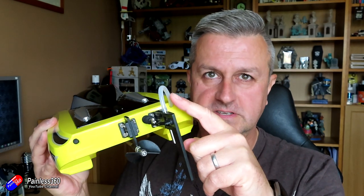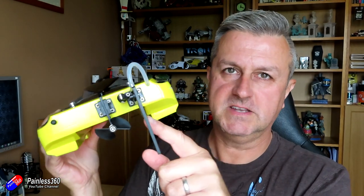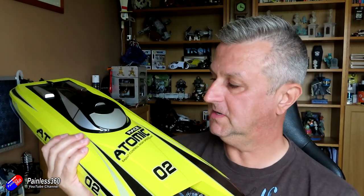Now the only other thing you can probably spot on here is this kind of piece of flexible tubing, which has a little - hopefully you can see it there at the back - that's going to pull water in. And it's a water-cooled ESC and a water-cooled motor as well.